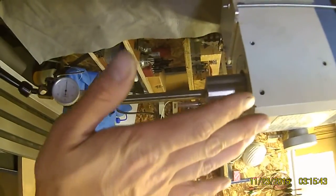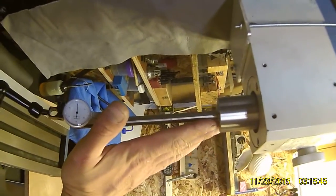So that's over — I don't know, whatever we got there. Four and a half, almost five inches.